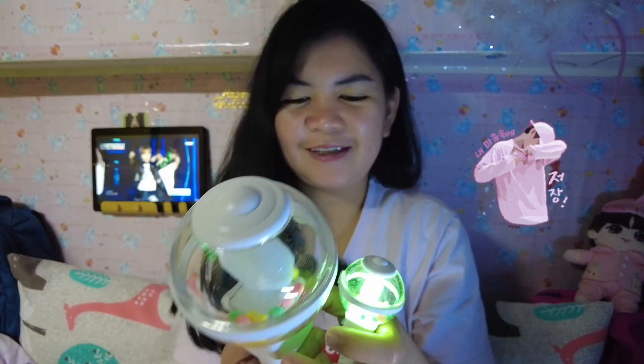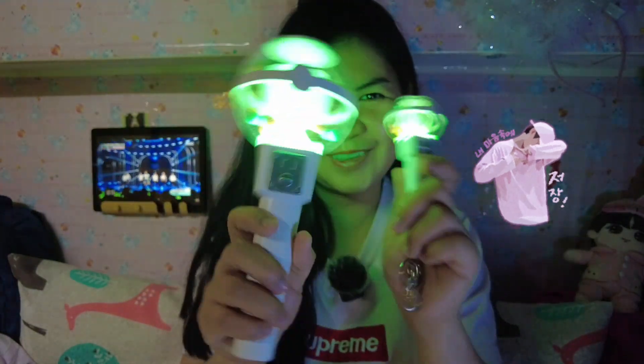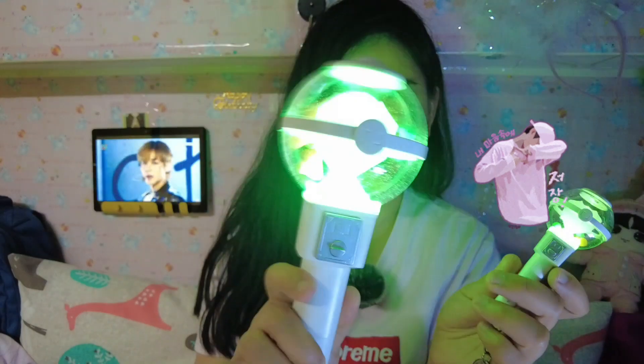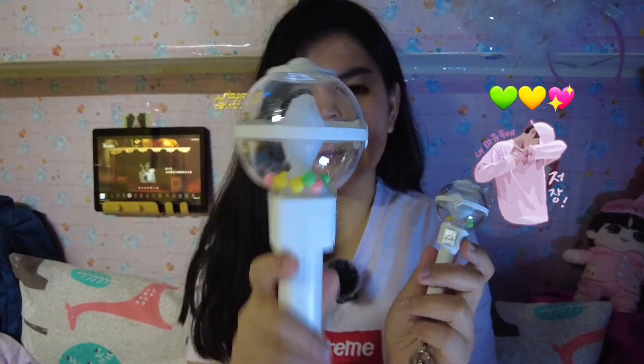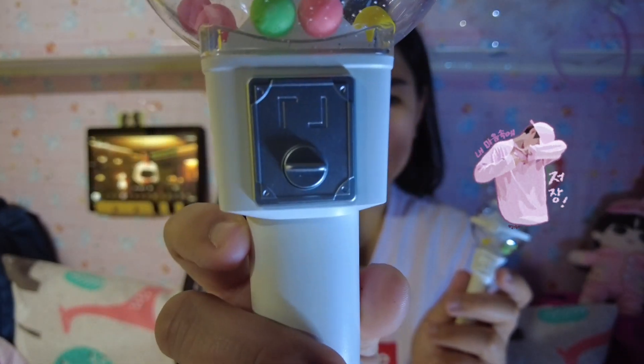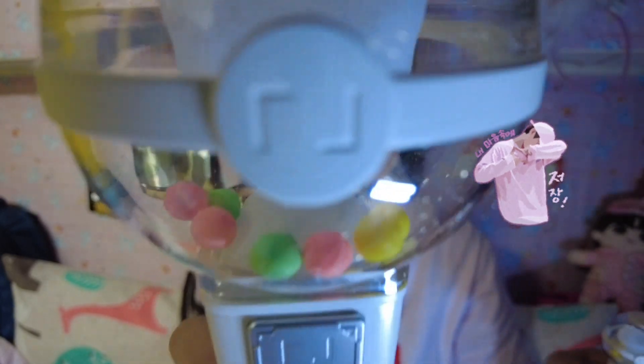I didn't have a chance to watch you in Manila, so I hope someday you'll come here to Taiwan. So this is so cute — I'm ready! This is the key ring and this is the official light stick of Park Ji Hoon. It really has MAY's colors: green, yellow, and pink.